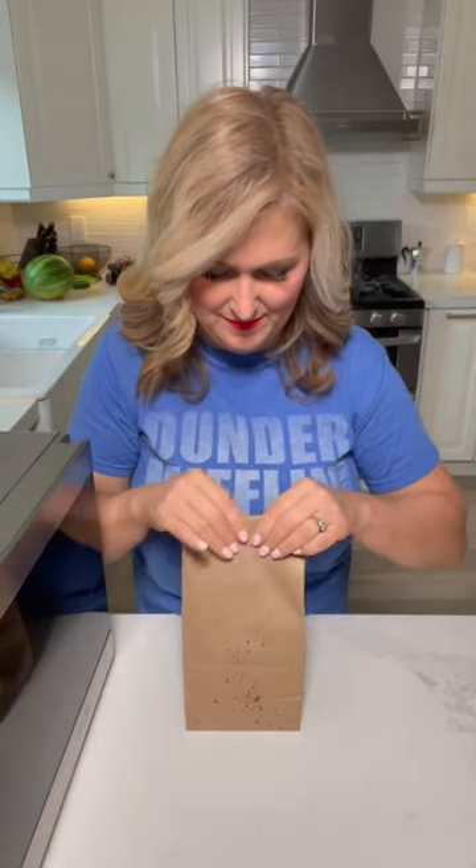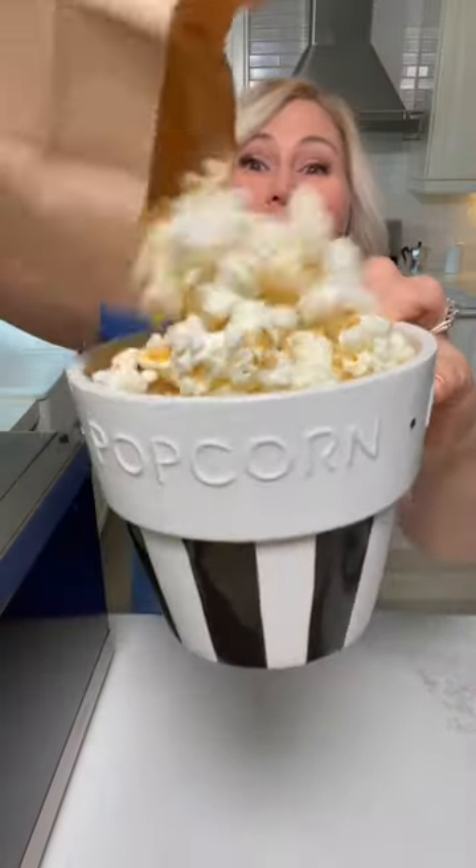We're going to fold it twice and put it in the microwave for up to two minutes. You can hear it popping. It's done. Amazing.